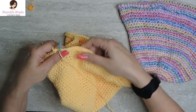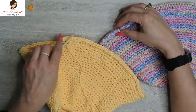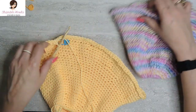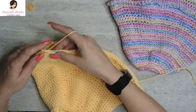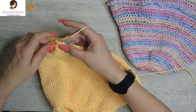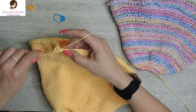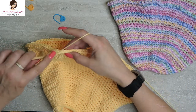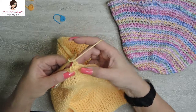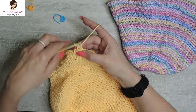Round 33 is optional — you can do it if you want. It makes a cute little crisscross right on the edge. It's exactly what we just did with a chain one in between each stitch: slip stitch, chain one, slip stitch, chain one — all the way around. You can see how it makes a little crisscross. Or you can just leave it plain.